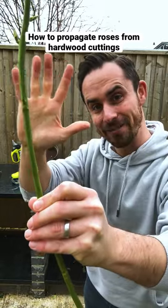How to propagate roses from hardwood cuttings in five easy steps. When to do this? Any time from late autumn to late winter, but I do this at the same time as I'm pruning my roses in late winter.